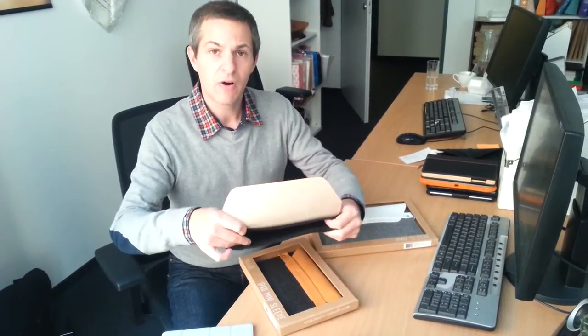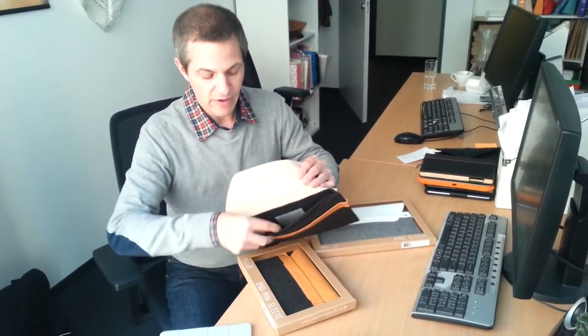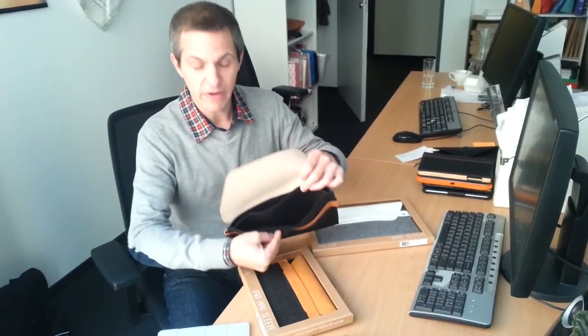Open up the sleeve and we have two compartments — one space for the tablet and another small pocket for accessories.